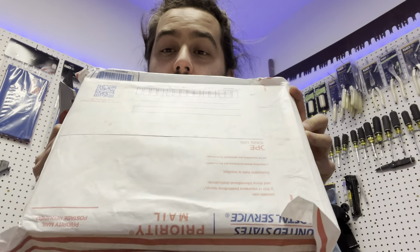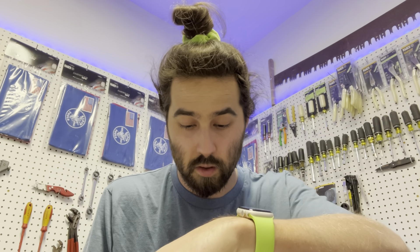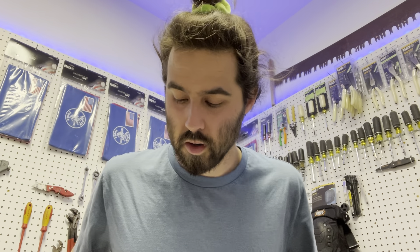Anyway, got a new package right here. This one is from Amazon, but it wasn't Amazon delivered — it was in the mailbox, which I like better. So USPS. I had two packages in the mail — let me get this out.